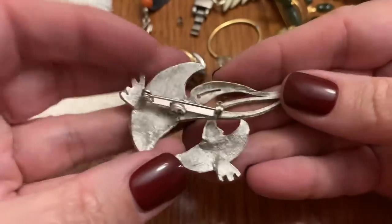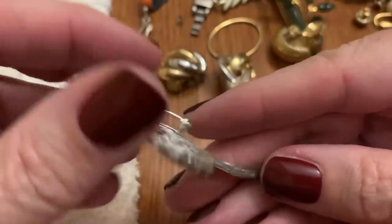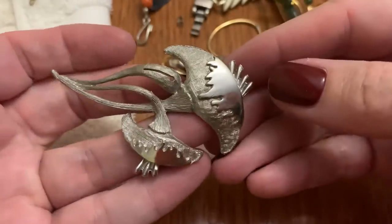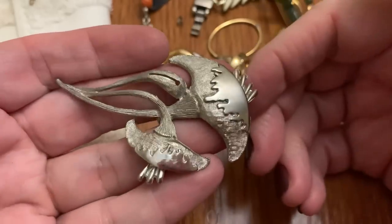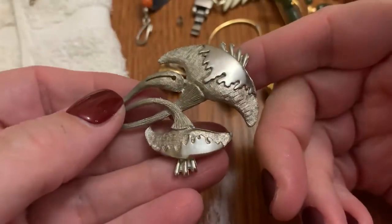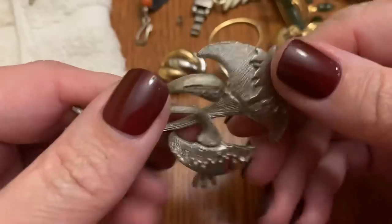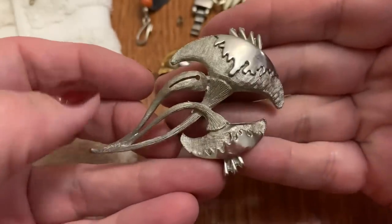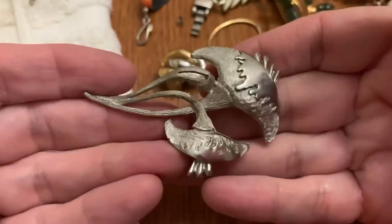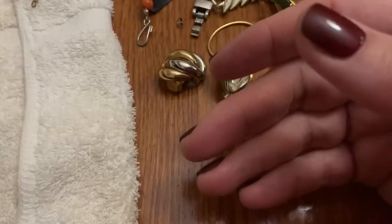Hmm — that is different. Definitely a different flower design. I kind of like it. Well, how would you describe that? Kind of modern — not really brutalist, but modern. Drippy ice cream cone, I don't know. But I like it — it's different. I like different.